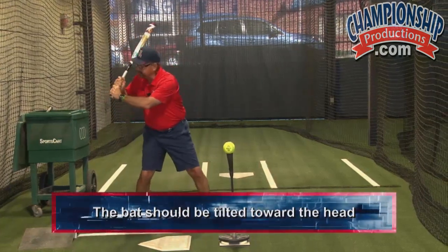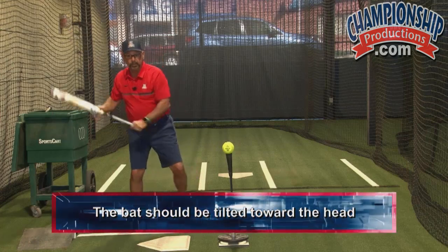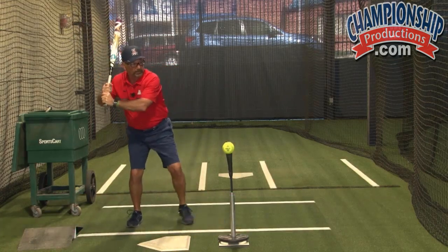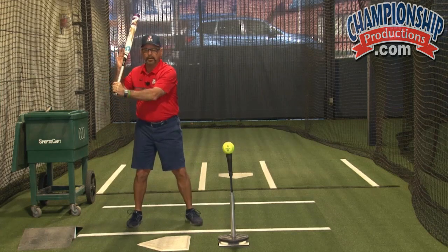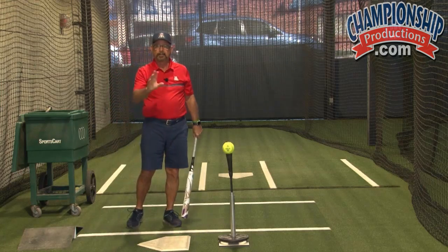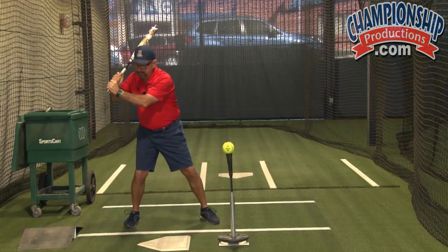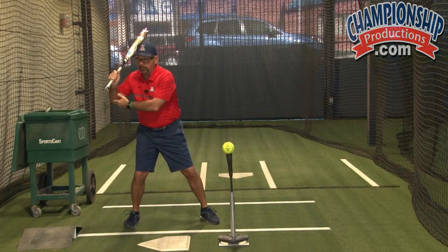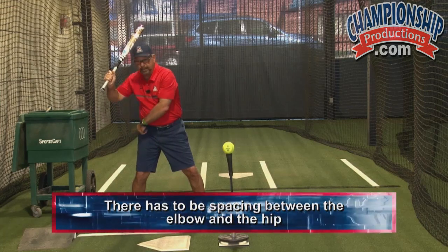The bat should be tilted toward the head and not away from the head. If you looked at me right now, you would see that this looks weak and this looks a little stronger. So we want the bat tilted toward our head, but not wrapped around our head, because what happens there — we become inefficient. So bat tilted toward your head. Back elbow is down, or wherever you feel comfortable to throw.